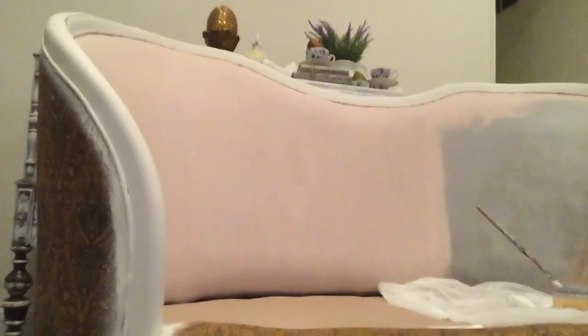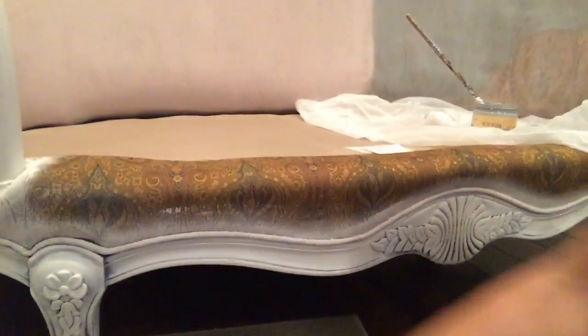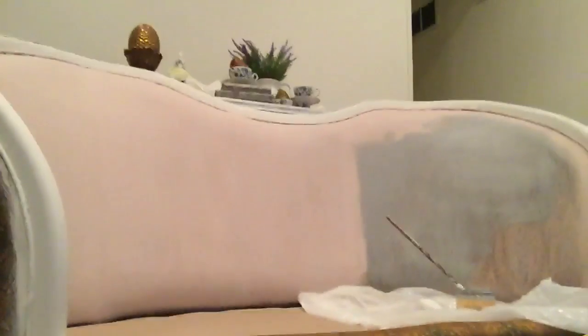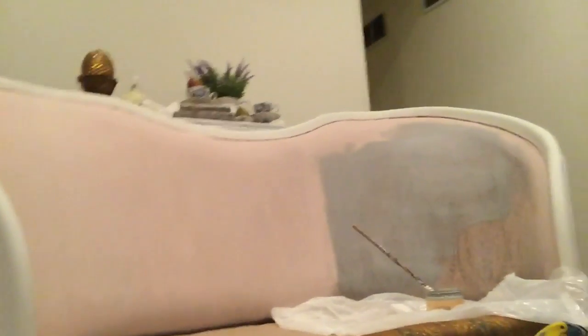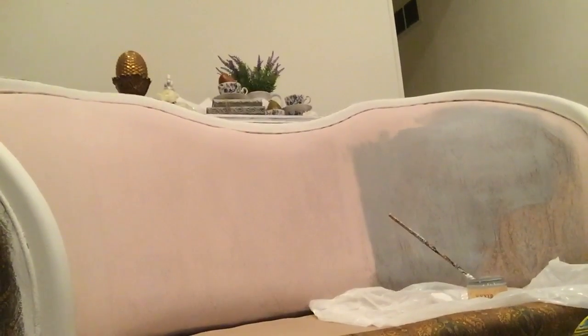Down the bottom would be the French leg — beautiful detail here — which I'll end up distressing also. It's going to match with a table I did. The purpose of doing this is for a church social some ladies are having and they asked me to sponsor them.